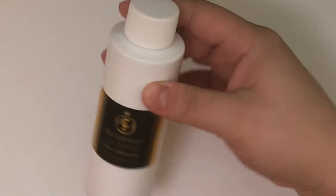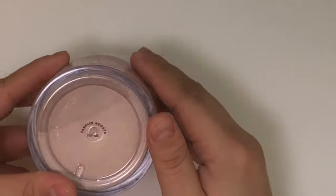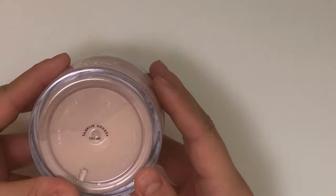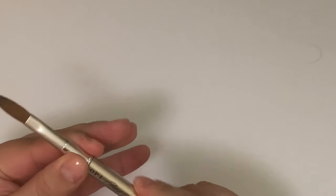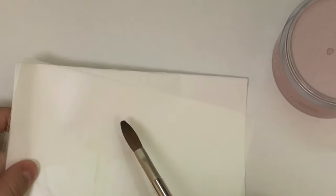Hey, my butterflies, welcome back. I'm showing you some of the products I'll be using today. I got a message through Instagram asking how to do a natural overlay of acrylic onto a natural nail bed, especially if they're short — so what better way than to show you guys.